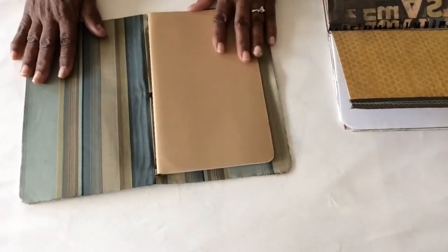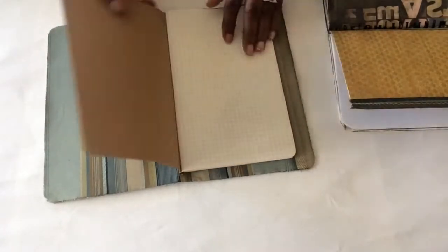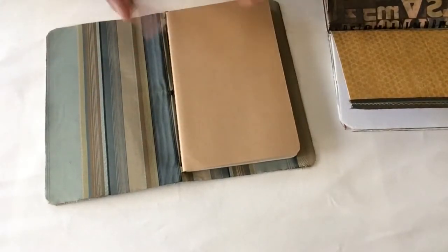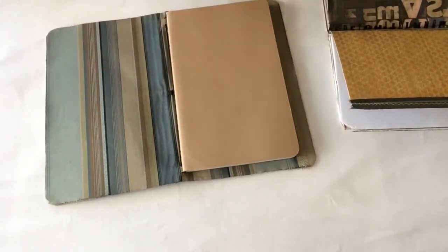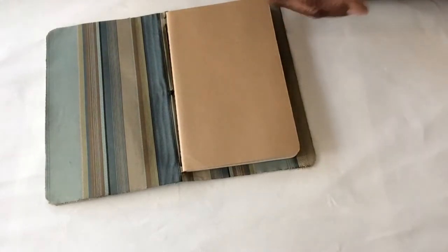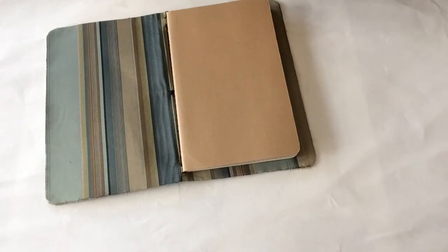Here's the great thing about this — a lot of people who are planners, or you may want different paper types. This one happens to have graph paper in it. You may want a notebook with sketch paper, watercolor paper, or lined paper. What I did was I created my own inserts.